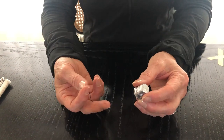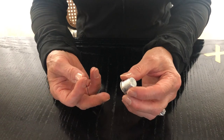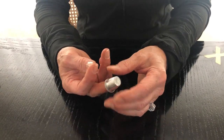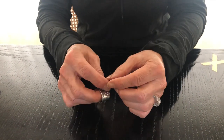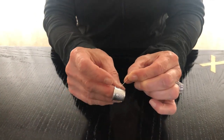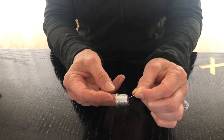In your sewing kit, you also have a thimble. You might ask, when would I ever need a thimble? You need a thimble over your middle finger to protect your finger when you're pushing on your needle, because the back side of the needle is also very sharp and could potentially go right through your skin.